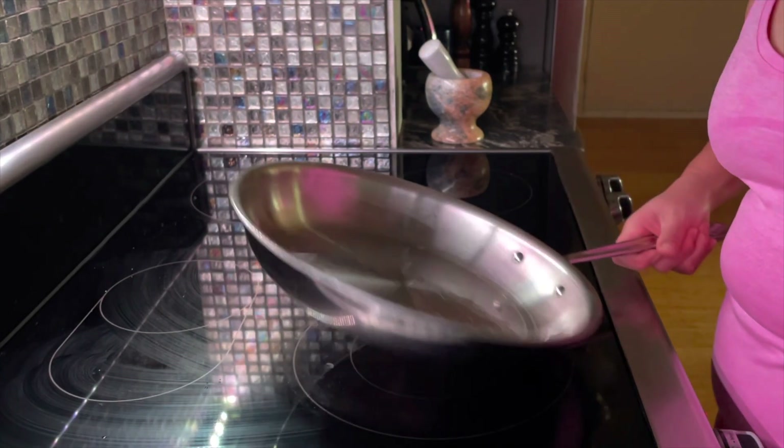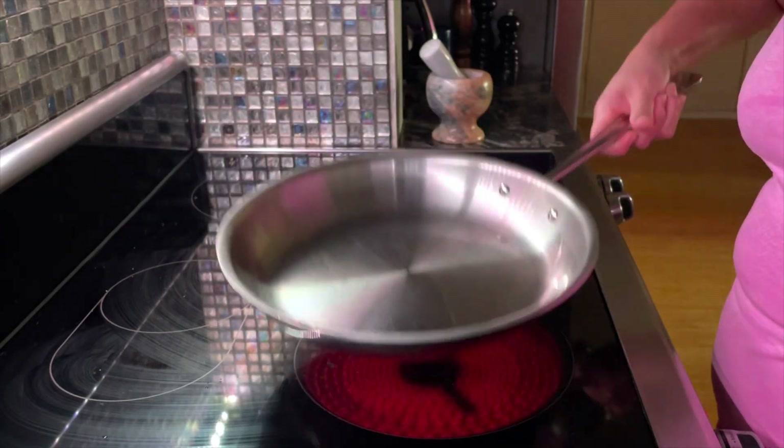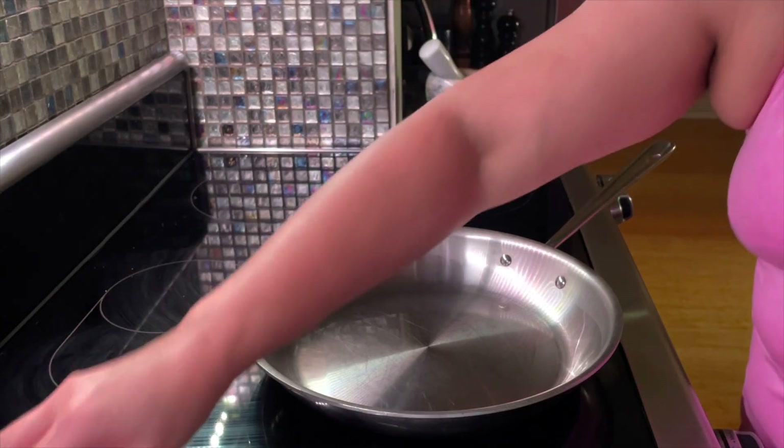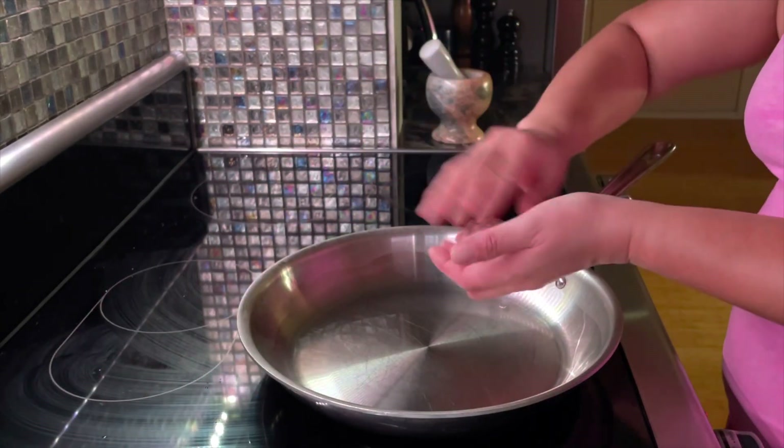So the oil is now preheated. I'm just gonna turn on the fan and put my meatballs in here in the pan.